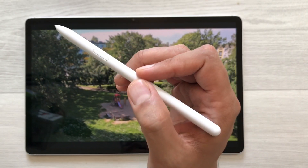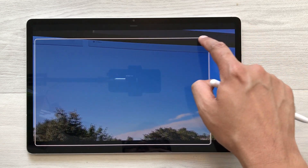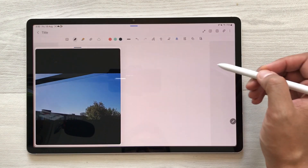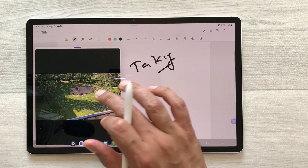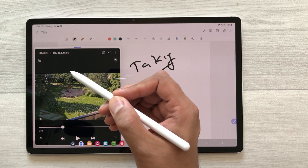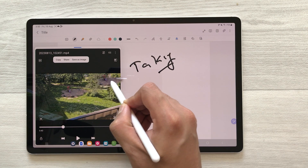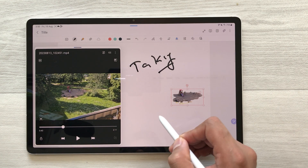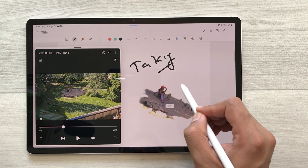The next thing is getting any object from a video and inserting it into your notes. I will swipe from the corner and open the video in a pop-up view. Now I will open my notes and start taking notes. For example, I want a specific object from the video. I will use my S Pen, press and hold it, select the object, and insert it into my notes directly. If I want, I can also change its size, crop it, and do all the editing.